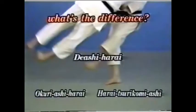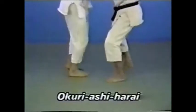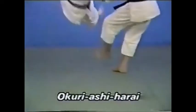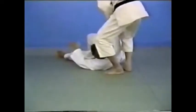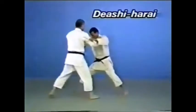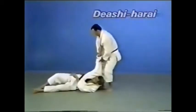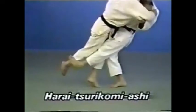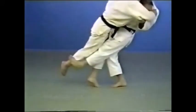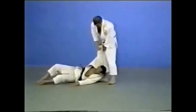Let's compare similar techniques. In Okuryashiharai, you sweep away both your opponent's feet together. In Deashiharai, you sweep away your opponent's foot as he steps forward. We decide the technique used according to these criteria.